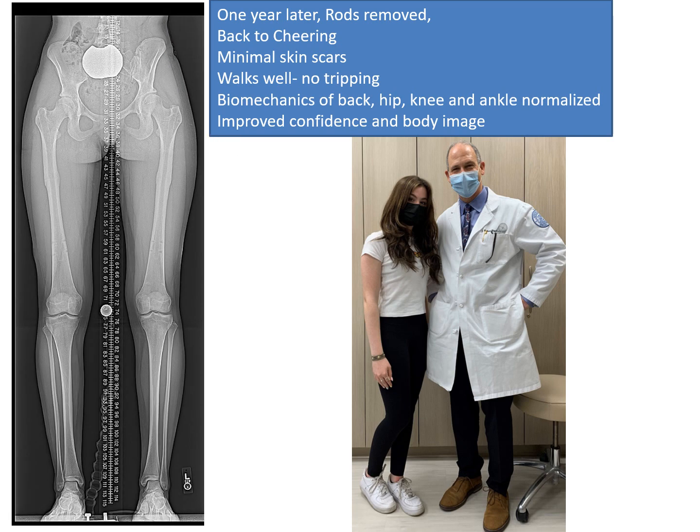When all is said and done, about a year later, I take out the rods — as you can see in this long x-ray — and Leah has done really well. She is back to cheering and is very active. Everything was done through a minimal incision technique with small scars. She walks well and has no tripping. The biomechanics of her back, hip, knee, and ankle have been normalized, and this is going to have a very positive effect on her joints during the course of her lifetime. She now has improved body image and improved confidence that has come along with that.